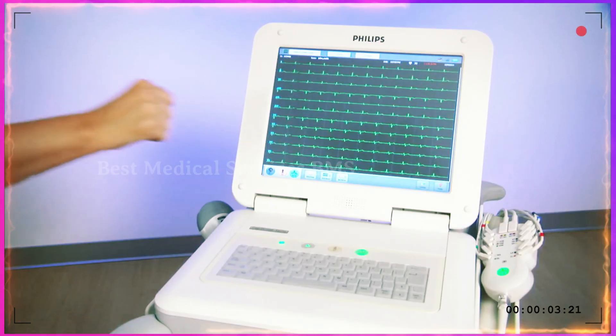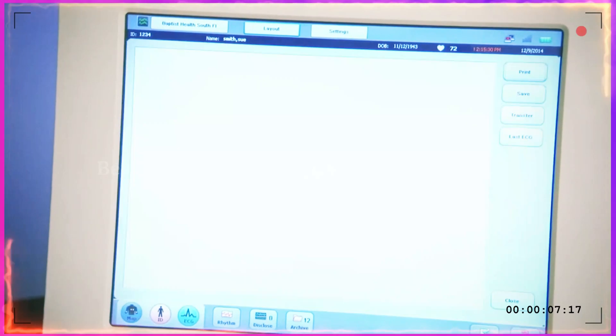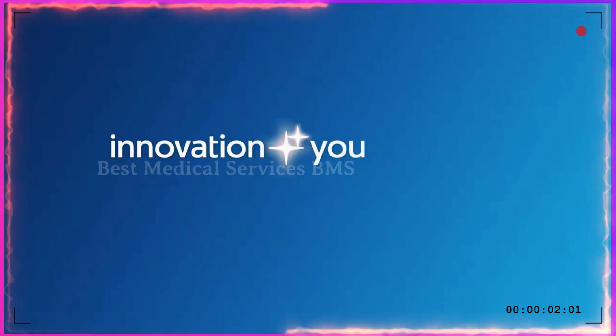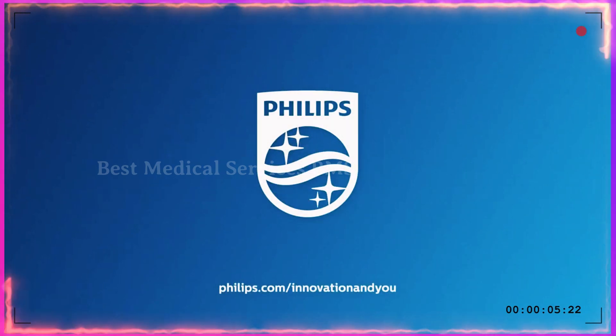I hope you enjoyed this short video on the Philips PageWriter family of cardiographs. Please feel free to contact your local cardiology sales specialist for a quote or further questions. Thank you for watching.